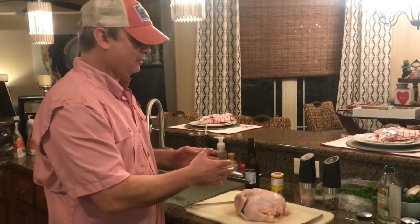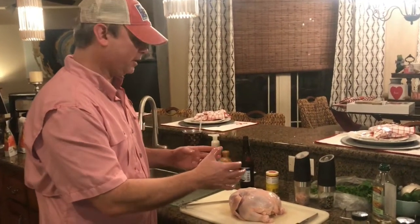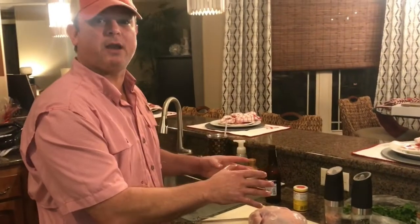All right, hey y'all, this is at Meals Under Pressure. We're going to try cooking a rotisserie chicken in our Vortex air fryer tonight. It's going to be our first shot, but I think we got it going on.